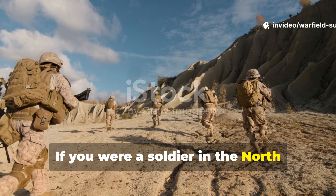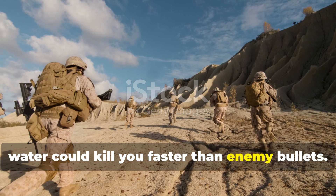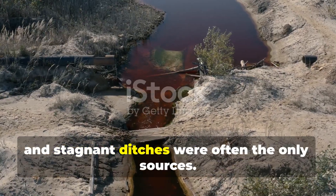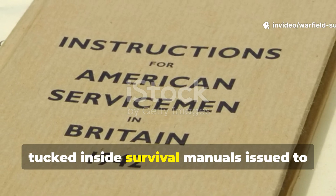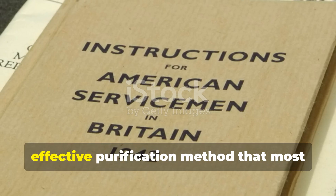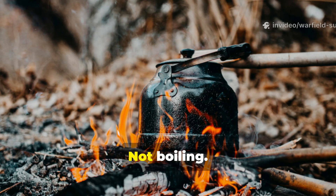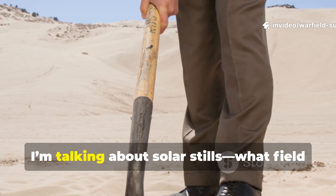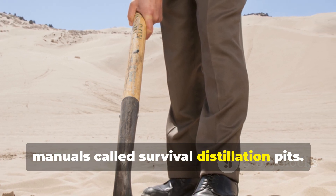If you were a soldier in the North African desert in 1942, water could kill you faster than enemy bullets. Contaminated wells, muddy puddles, and stagnant ditches were often the only sources. Yet tucked inside survival manuals issued to Allied troops was a crude but incredibly effective purification method that most people today have forgotten — not boiling, not tablets, not filtration. I'm talking about solar stills, what field manuals called survival distillation pits.